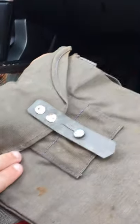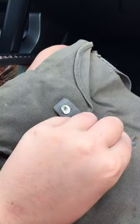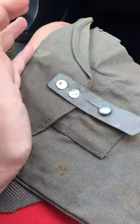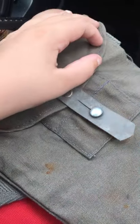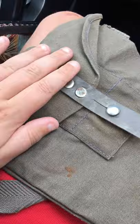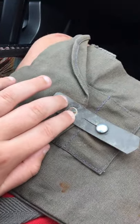Hello guys, welcome back. Today I'll be showing this gas mask bag. It is from the Norwegian army — not Finnish, I got them mixed up. I'm so sorry, I shouldn't have, but I did. Hopefully I didn't offend anybody.